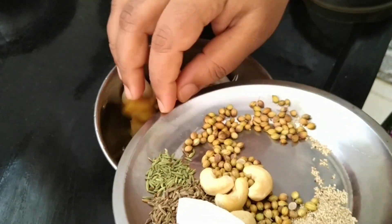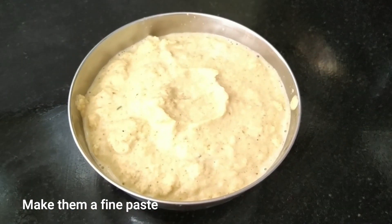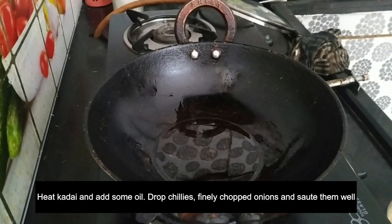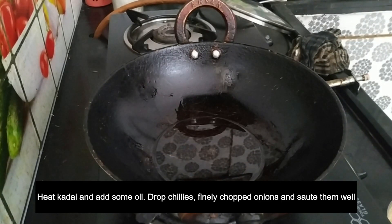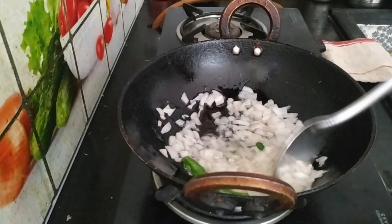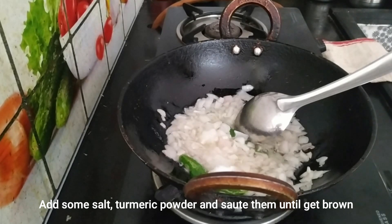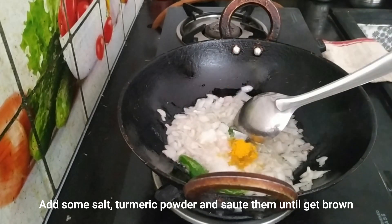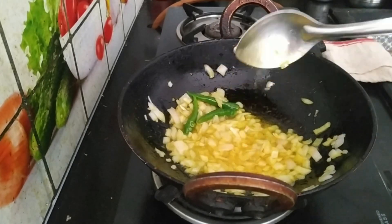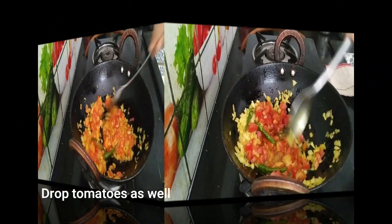Now grind the masala ingredients into a paste. Add some salt and add a tomato to the mixture.